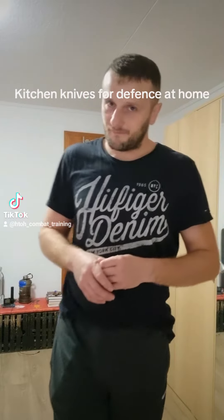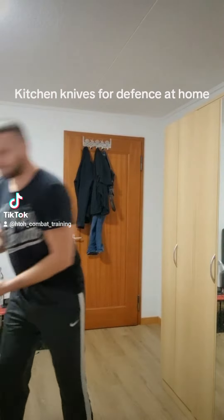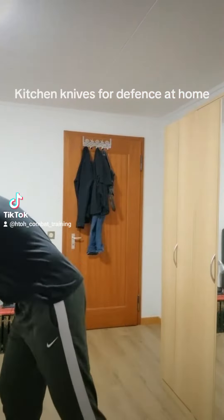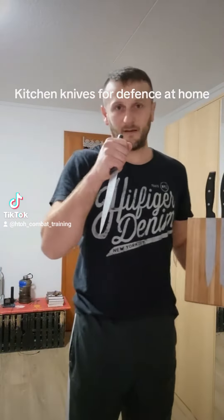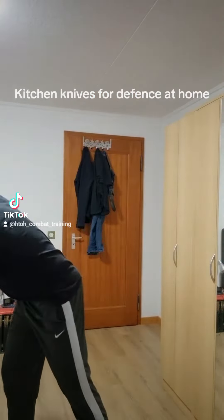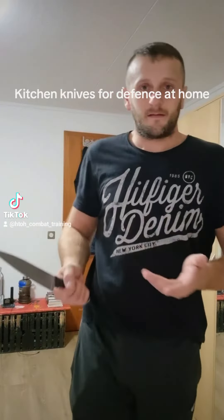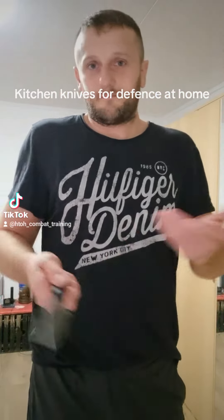I think all people have kitchen knives — it's on the knife block or the magnet. You can take one very quickly from the magnet and you have a weapon. You can also fight with a knife like this.